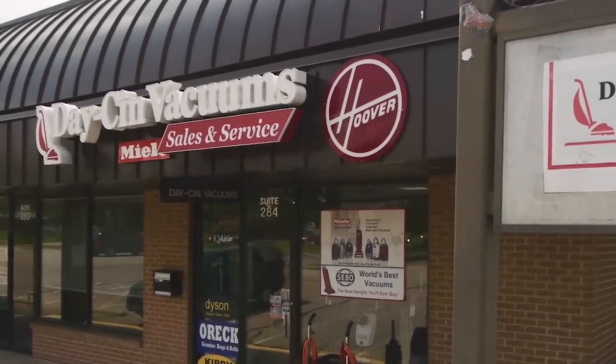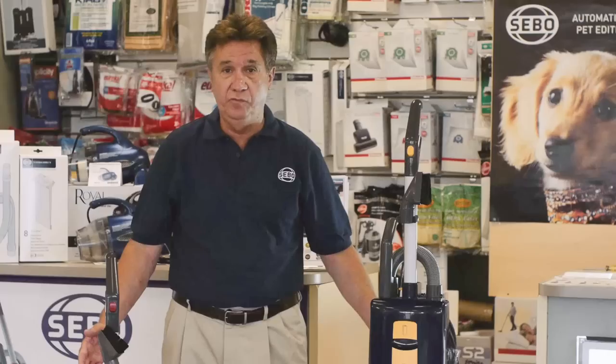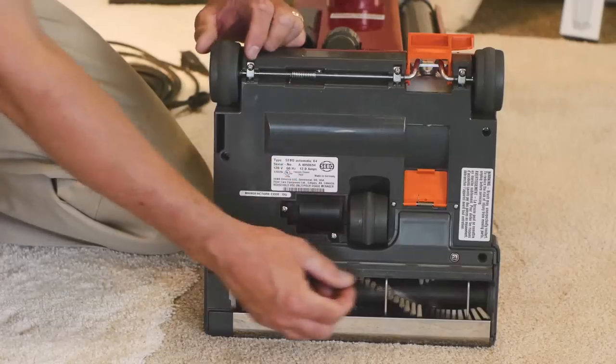Hi, my name is Dave. I'm the owner of Dason Vacuum Sales and Service. I've been in business for 30 years.